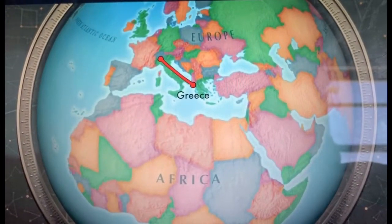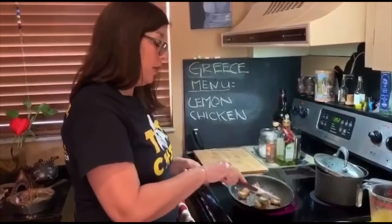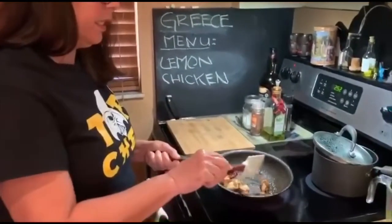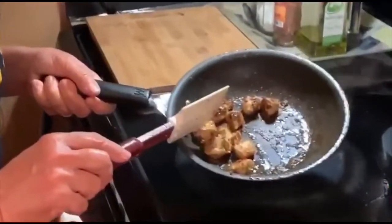Hey guys, you got me cooking — going to Greece this week, so I went ahead and started the chicken a little bit because it takes a while. The chicken has to be cooked to 165.